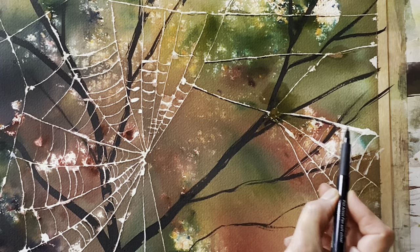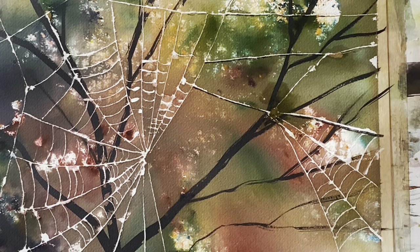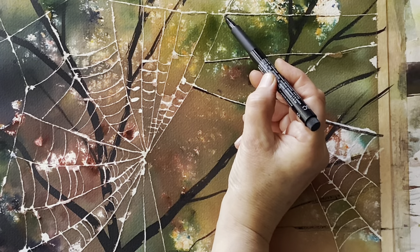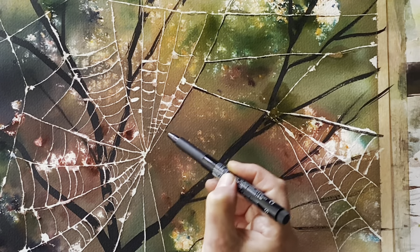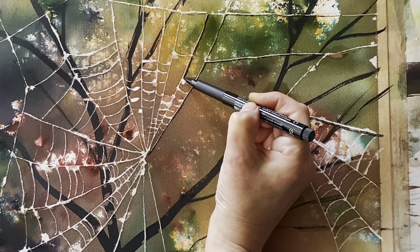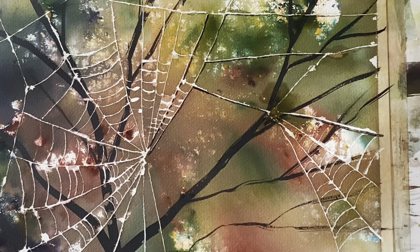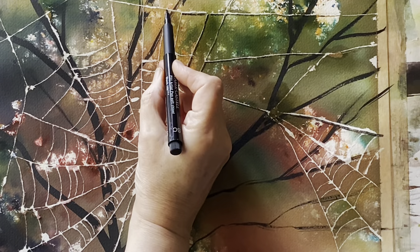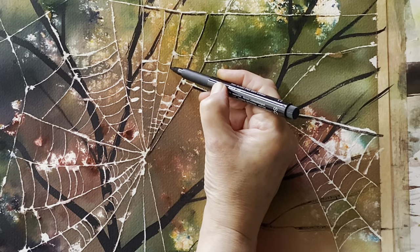I'm just going to take a waterproof brush pen and run a fairly thick line underneath each of the lines of cobweb — I think that gives me a little bit more emphasis. It makes the cobweb stand out a bit more and gives it a little shadow side. So it will take a little while but I'm going to carefully work across all of the strands of cobweb, and if any of the lines are a little bit too thick I can use the fine liner just to thin them down a little bit.